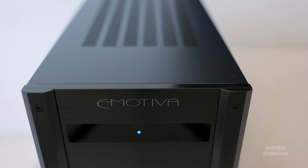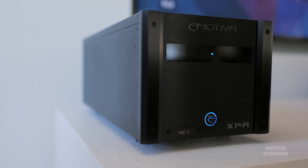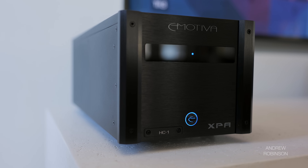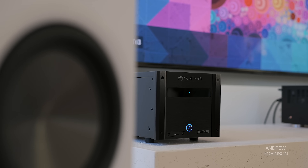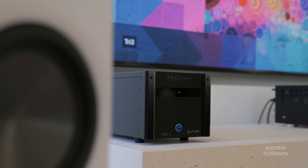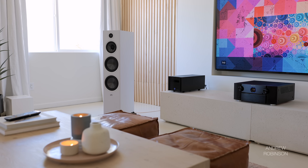The HC1 is an all-black affair with Emotiva's trademark metal rails running top to bottom along the outer edges. All of the indicator lights, which include the large standby power button, glow blue in typical Emotiva fashion, though they can be defeated. While the amp itself has a relatively compact footprint, it's still quite beefy visually, though it's not too heavy at only 21 pounds.